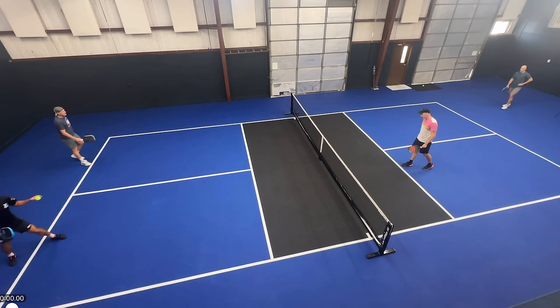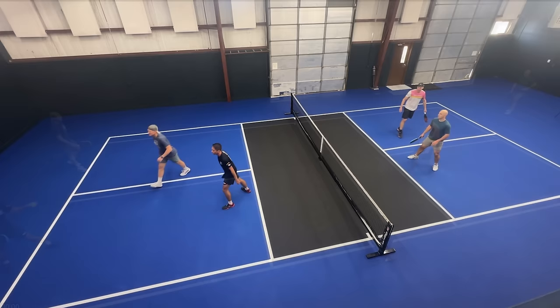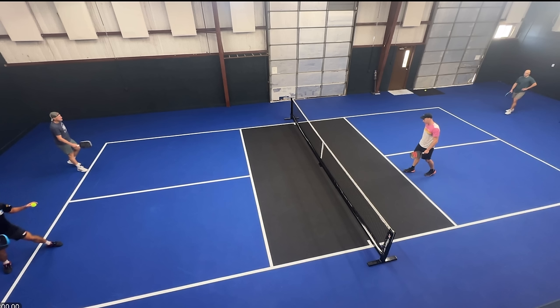Now let's take a look at a couple of points where you can see this play in action. I'll play it live first and then back it up and break down what's going on. First, we have Zane serving here. Anytime I'm playing with Zane and he's serving, this play is kind of in the back of my mind because he usually sends his serve and goes after it pretty big, so a lot of times this play will be set up.